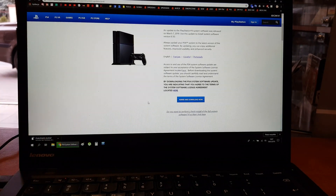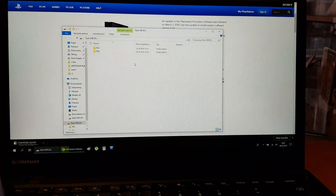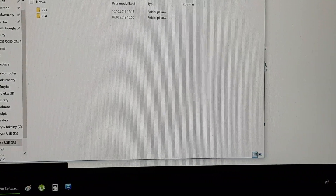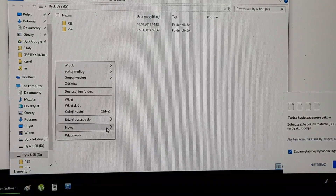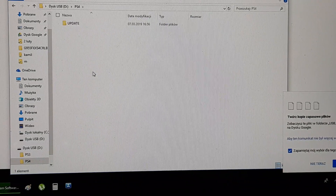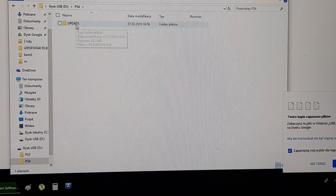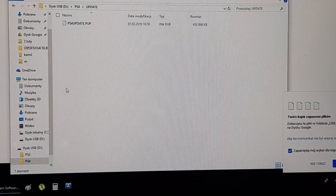Get your USB stick and plug it into your computer. Now create a new folder and name it PS4. Next, create a new folder inside it and name it UPDATE. Then paste the downloaded firmware file inside that UPDATE folder.